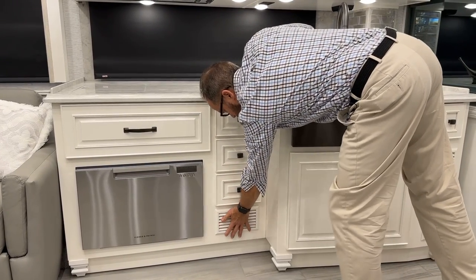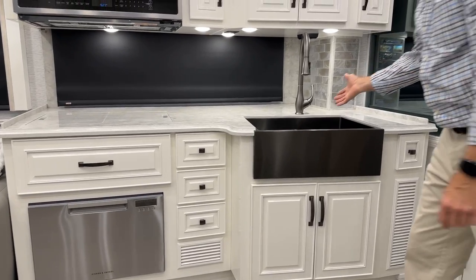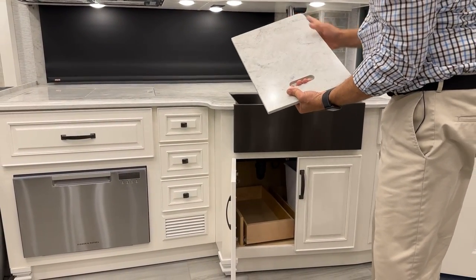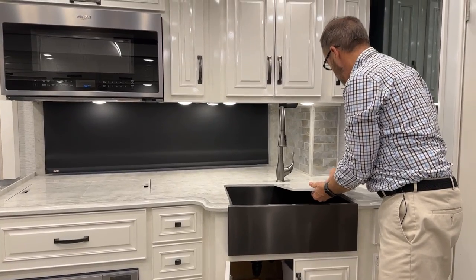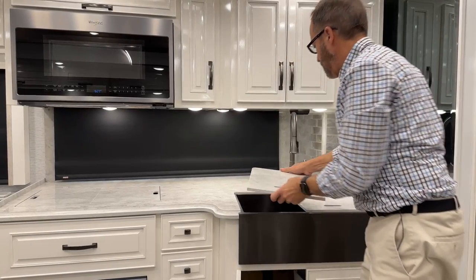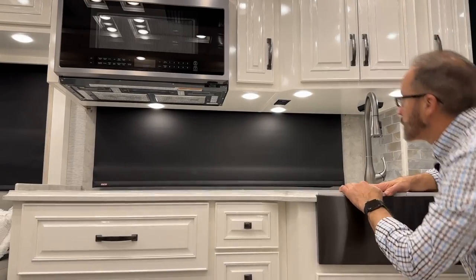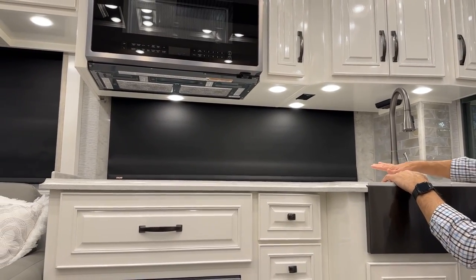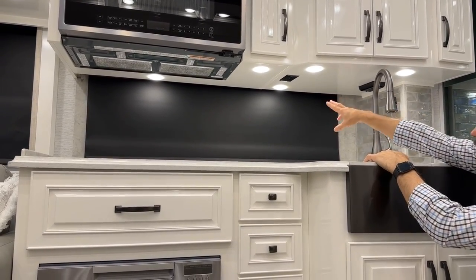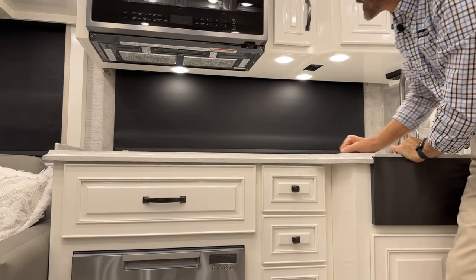There are additional kitchen drawers beside the dishwasher, and heat and return air vents. When replacing the sink covers, match the oval shape to the outside and square ones to the center. For kitchen appliances, there are 120-volt GFCI outlets here and nearby. To clean the microwave filters, unclip them, clean, and reinstall.